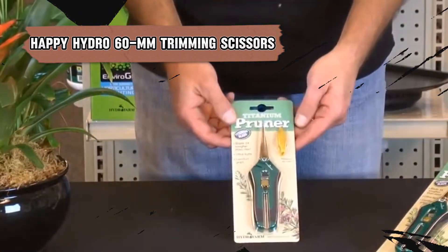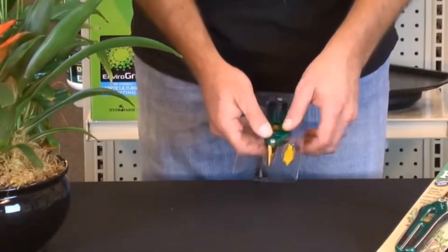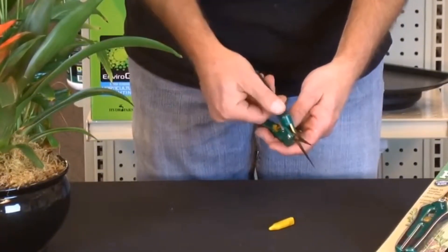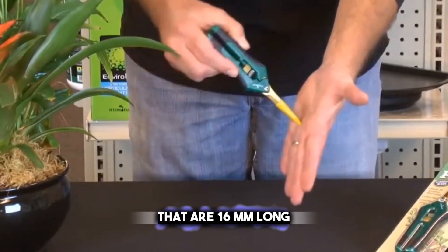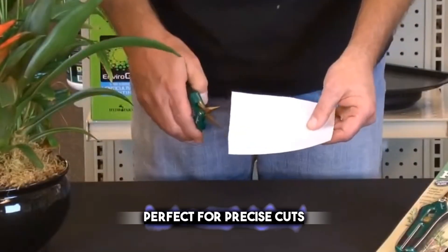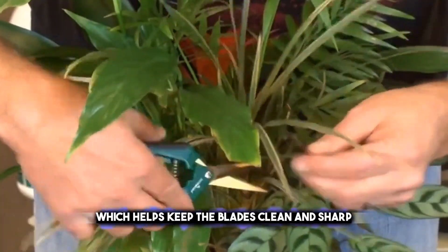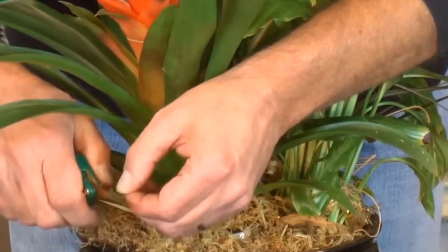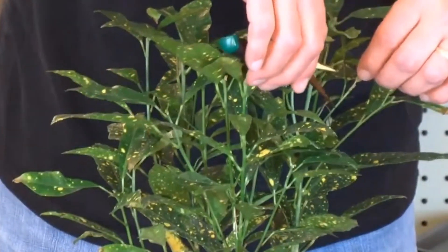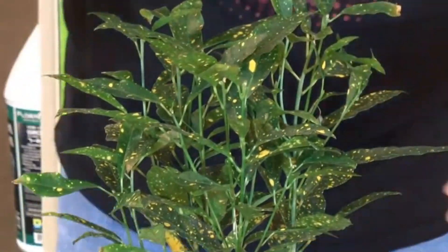Precision is key, and the Happy Hydro 60-millimeter trimming scissors are there to ensure your plants are cared for with detail. These scissors have titanium-coated blades that are 60 millimeters long, perfect for precise cuts. They're coated with Teflon for a non-stick surface, which helps keep the blades clean and sharp. The ergonomic grip handle is designed to reduce hand fatigue, making them ideal for extended use. They're great for trimming and shaping plants, from flowers to bonsai trees.